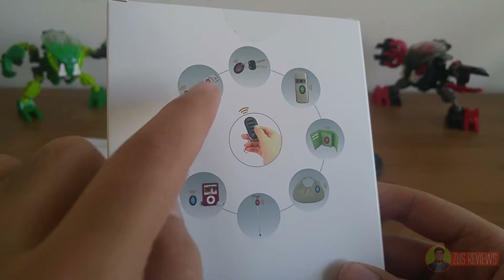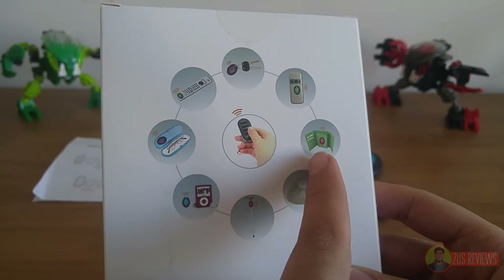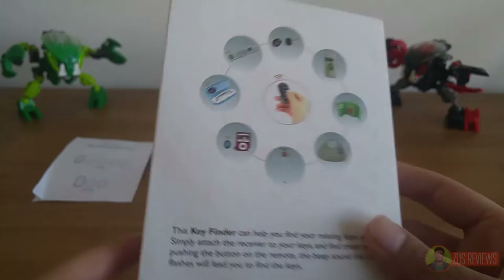This includes your iPod, because obviously you still have that, glasses case, TV remote, keys, walking stick, handbag, lighter, and your wallet. But this one is a lie, because we'll get to that in a second — that one doesn't work.